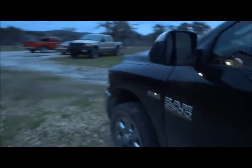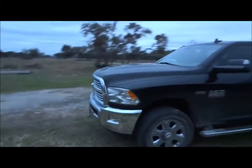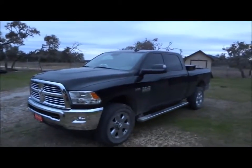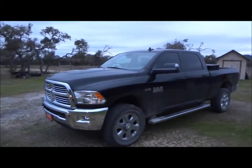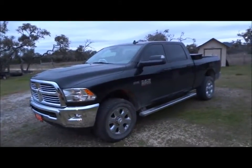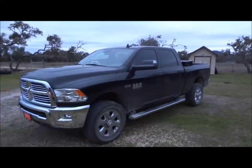But overall, this is just a very awesome looking truck. Now we'll go ahead and shut it down here. Well guys, I hope you all enjoyed this in-depth review of the 2016 Ram 2500 Lone Star Edition. Please like, rate, comment, and subscribe. Thanks for watching, and we'll see you next time.